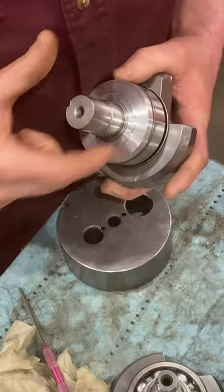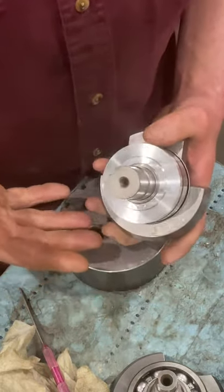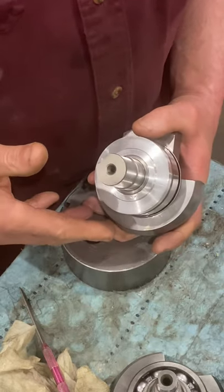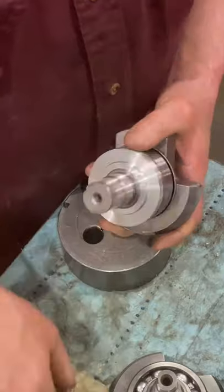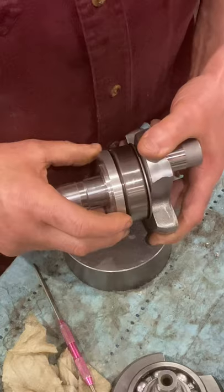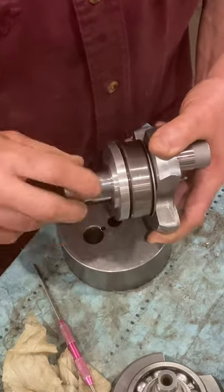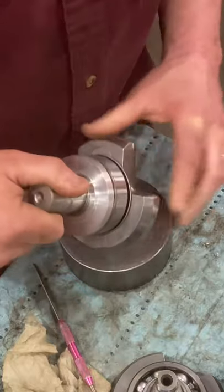When you go to spin the crank, you find it's hard to turn because that seal is rubbing. Customers who have done this have taken the crankshaft out, scraped every last bit of Loctite off, applied it the way I demonstrated, set it back in, and the crank turns freely by hand. That's how crucial this is — these seals are great when installed correctly.